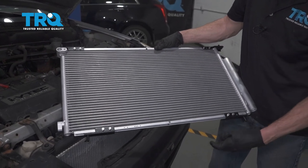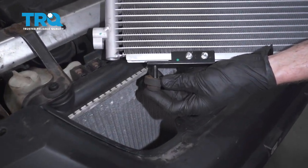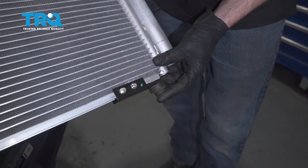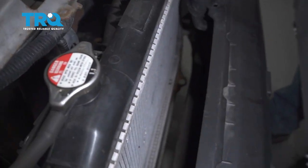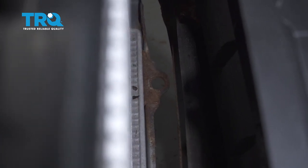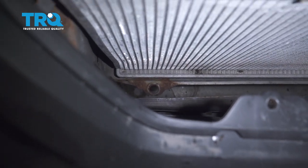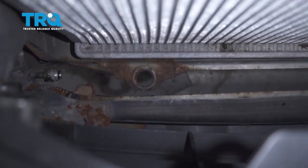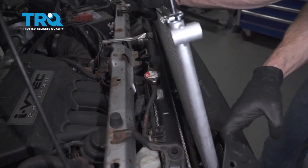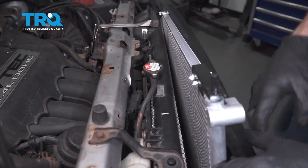Now it's time to install our brand new AC condenser. Before we put it into the vehicle, let's go ahead and take those rubber mounts and slide them right onto the bottom ports on each of these areas. The next thing we're going to do is get ready to slide this in. Right in front of that radiator, you're going to find a hole on the driver's side and the same thing over on the passenger side. Each one of these rubber bushings needs to fit directly inside while we put this down into position. We're being very careful not to damage the fins on the radiator or even the AC condenser — it's very important that these are not damaged.